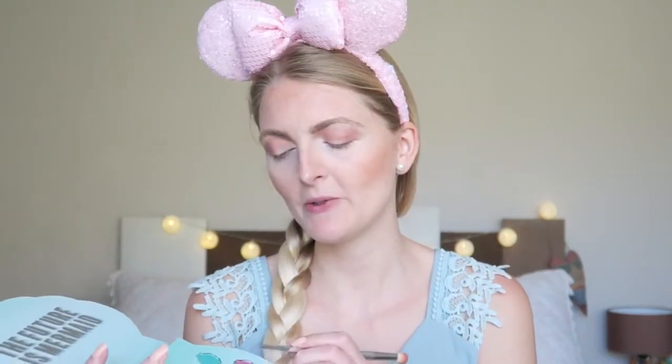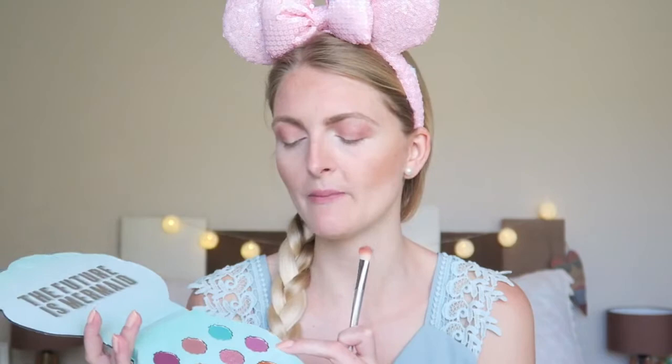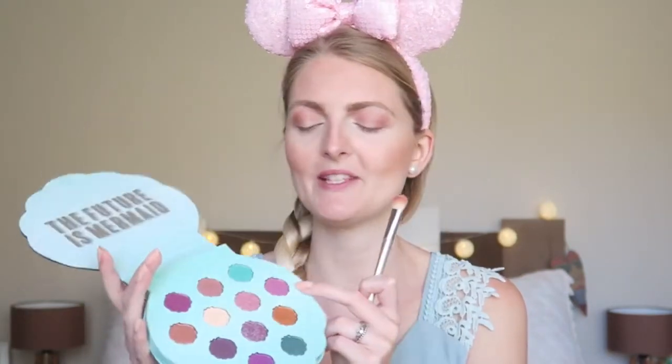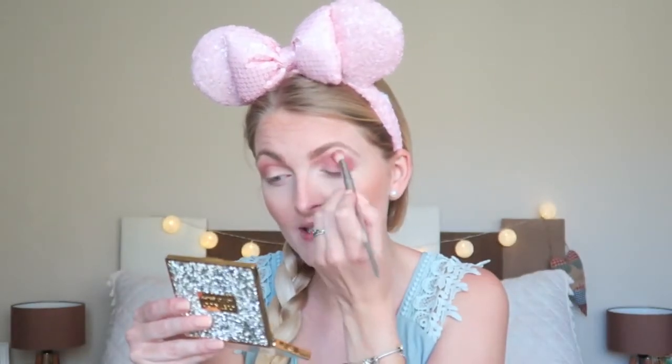I'm really impressed with the first shade. It's a great crease shade and with it you can create a lot of different looks — green shades, purple, or more neutral. Because I always do neutral looks I'm going to use purple today. I'll be using this matte purple shade. There are two matte purple shades and a few shimmers. It has a little bit of fallout and kickback, but it's not intensely in-your-face pigmented — you can definitely build it up nicely.